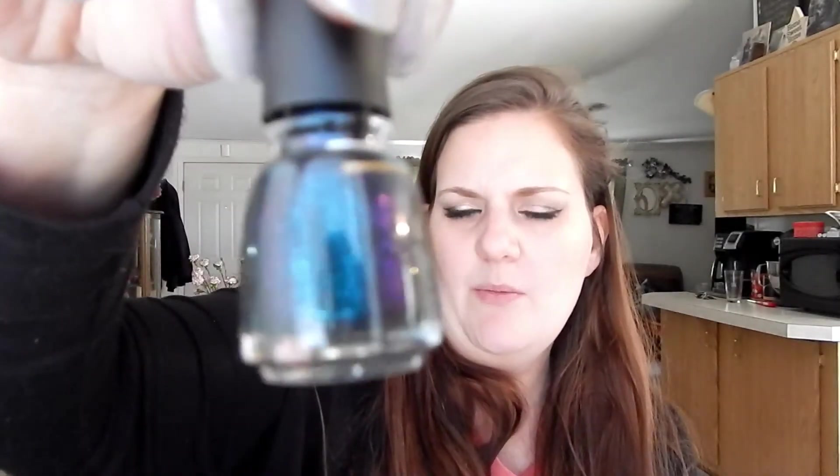China Glaze Don't Get Elfed Up, which is this one right here, and I think we have a little bit of progress. That gold line is where we're at.